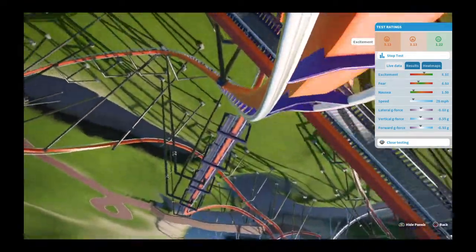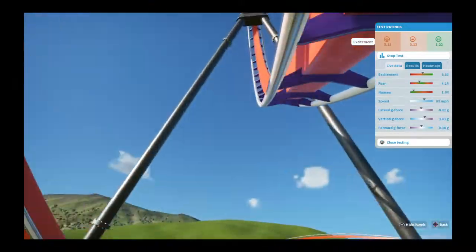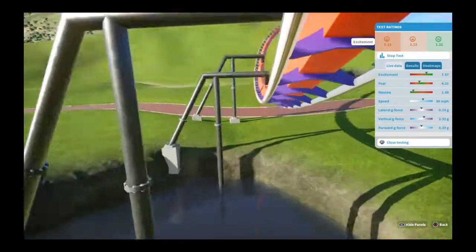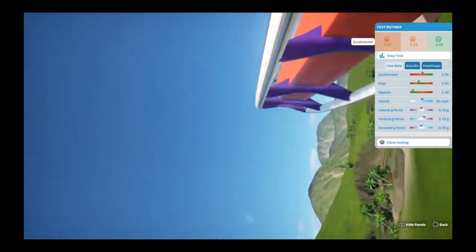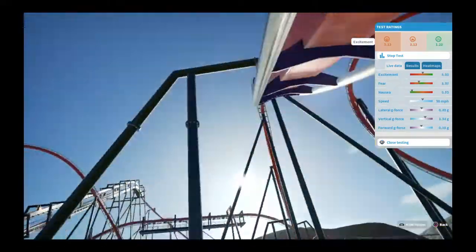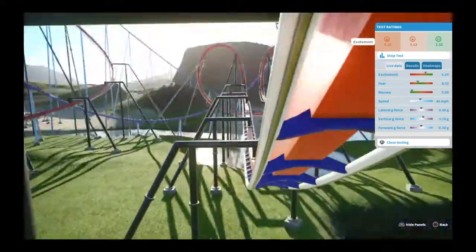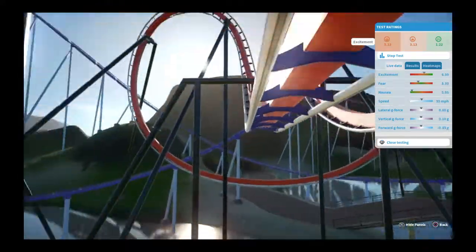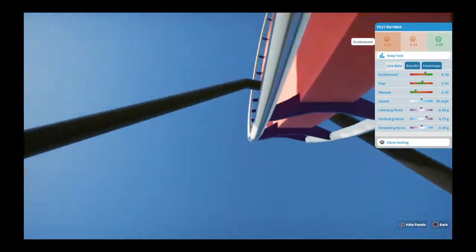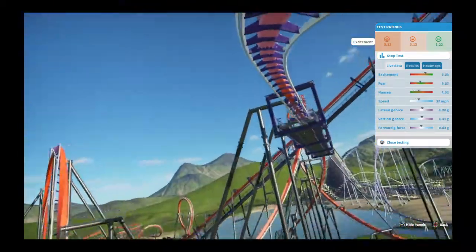That element is drawn out so you're going to get some float at the top, some hang time. Coming into that vertical loop you get some good g's at the bottom — almost three. Then this almost over-bank, and we curve up into the zero-g roll with some nice float there. Then into this tight bat wing — you pull almost five g's coming up, 4.77 — so that's going to be intense.